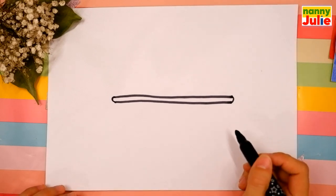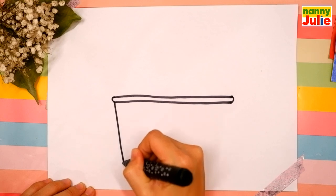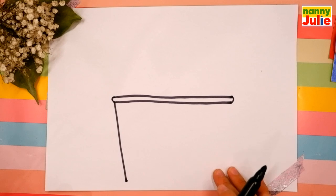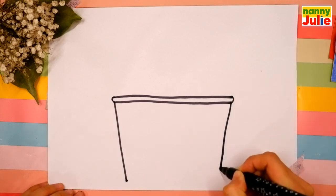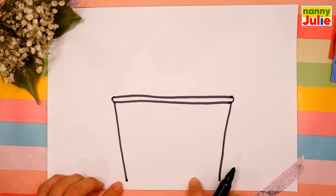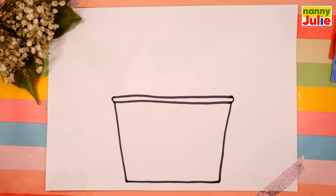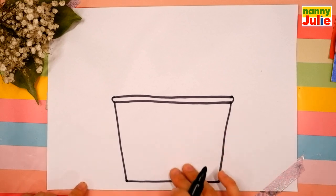Now let's draw a diagonal line that comes down on the left side, and we'll draw that same diagonal line going the other direction on the other side, so they come together at the bottom. Now let's connect these lines at the bottom.